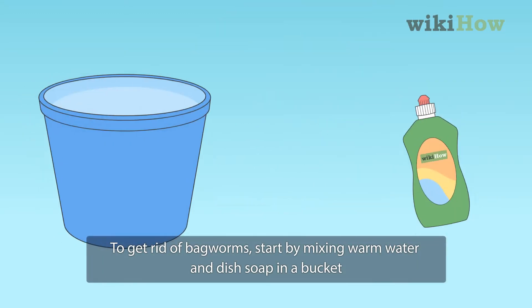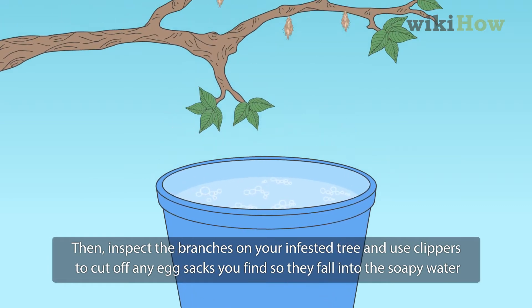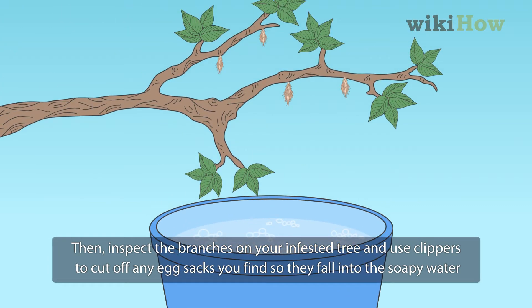To get rid of bagworms, start by mixing warm water and dish soap in a bucket. Then, inspect the branches on your infested tree and use clippers to cut off any egg sacks you find so they fall into the soapy water.